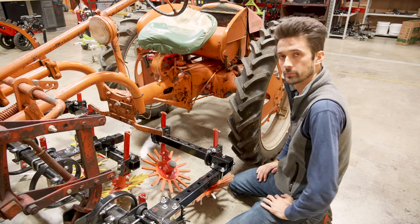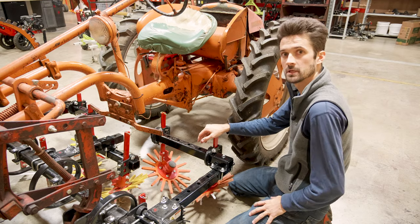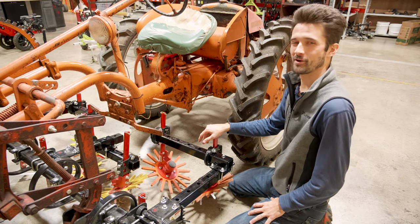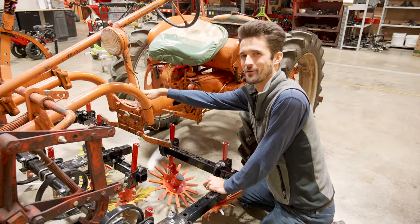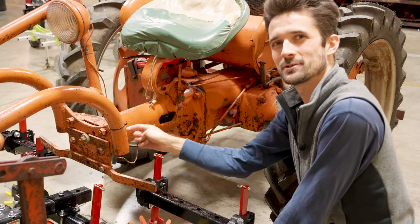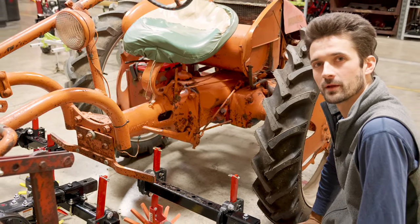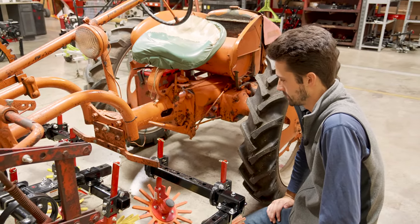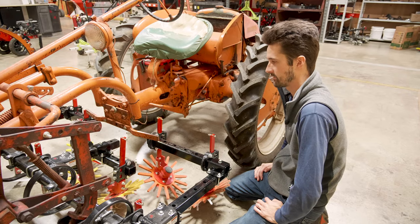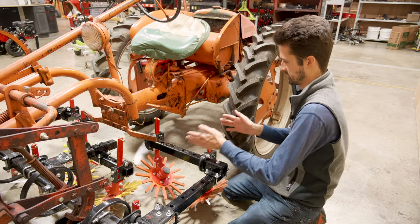If you want to do the 13s, definitely put the extension in — we're going to do a video on that, and we'll add it in the description. It'll be an interesting one, because whoever had this previous G actually welded the frame in a couple of spots, so we're going to have some cutting and grinding to do. But we'll show it's doable. Then we'll circle back to show how the 13s fit in after the extension is installed.